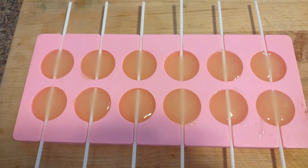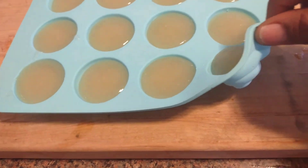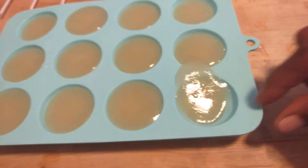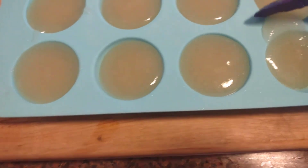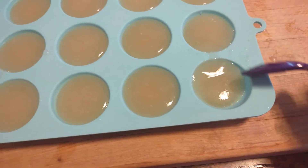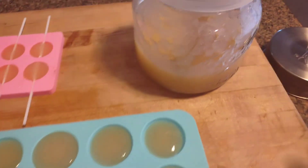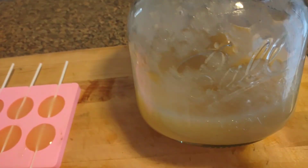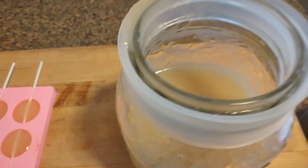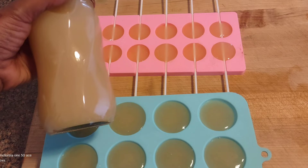I'm going to make sea moss lollipops. I like to add these to my tea. I'm putting it in molds and going to put these in the freezer — that way I can just pop it out when I need it. It lasts longer because sea moss has a shelf life of up to six weeks, and when it's frozen it lasts even longer.